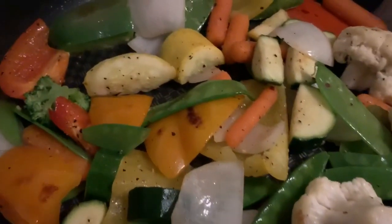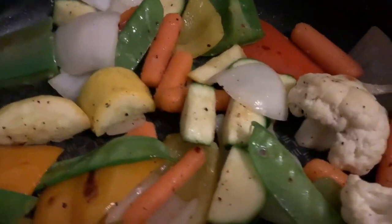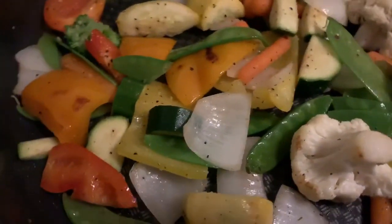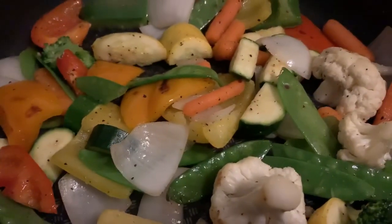And in a separate pan, I've got some mixed vegetables that are seasoned. And I'm going to let them saute, but not too much because I still want them juicy and crunchy.